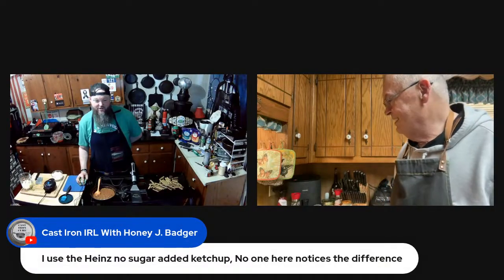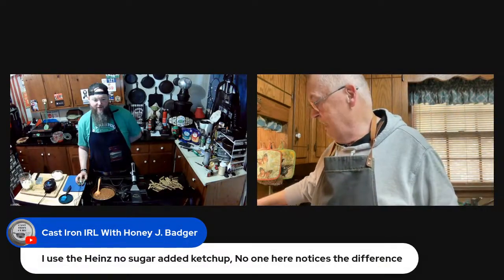Heinz No Sugar Added is pretty good. G Hughes is also pretty good — no sugar in that one. This one came out a little too dark, went a little too long on that one. But it happens.